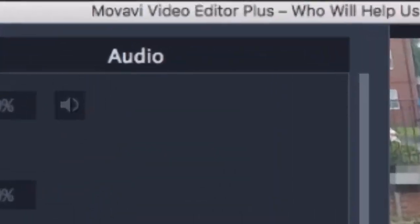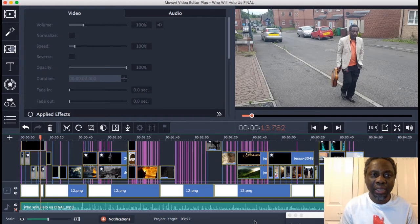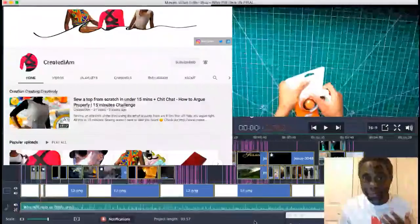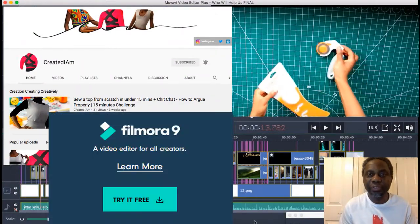It's called Movavi Video Editor. I bought this a couple of years ago and this is even one of the starting levels, but there are free video editors. This one also has a professional version which I didn't buy — I just bought this one, and it's a one-off that I paid for. But there are so many free good ones. For example, my daughter is a better video editor than myself, and she uses a free software called Filmora.